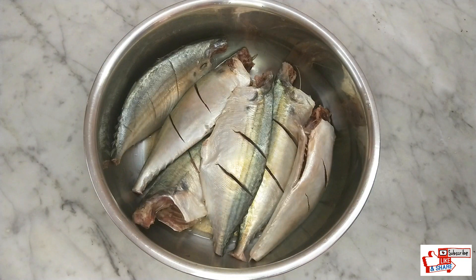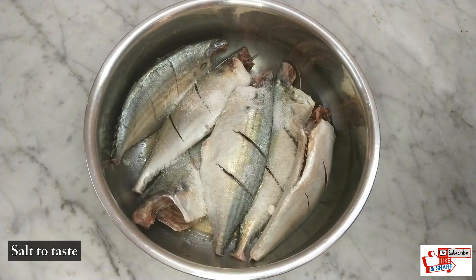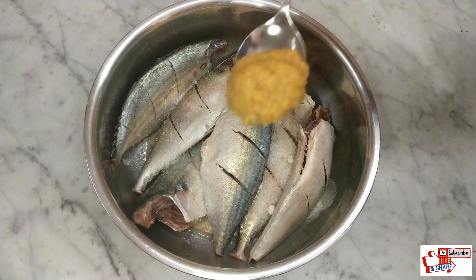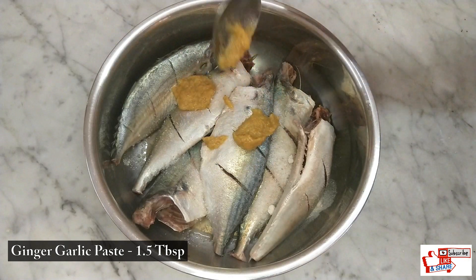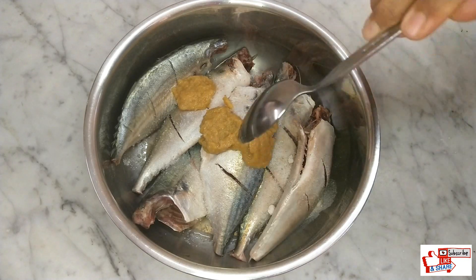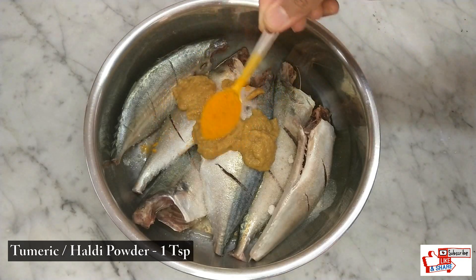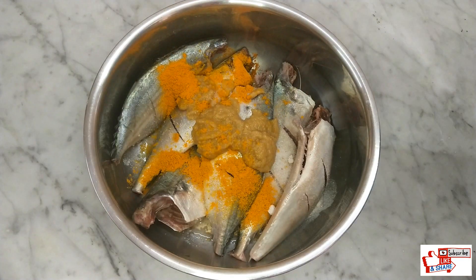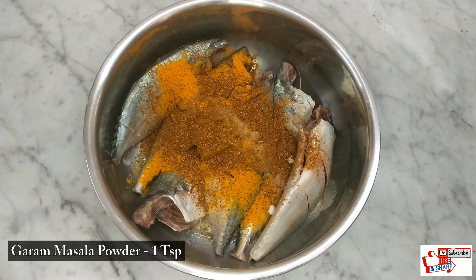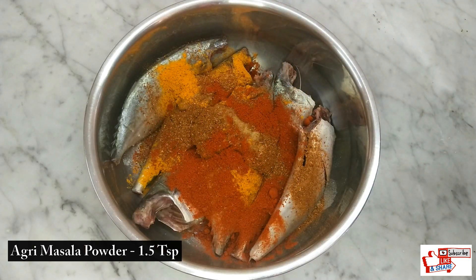Next, add enough salt according to your taste. Then add 1.5 tablespoons of ginger garlic paste — you can either make them at home or buy ready-made from the market. Add 1 teaspoon turmeric or haldi powder and 1 teaspoon garam masala powder. After that, add 1.5 teaspoons of agri masala powder — you can also use 1 teaspoon red chili powder instead.